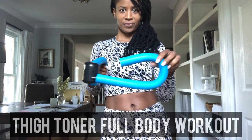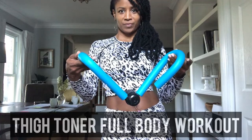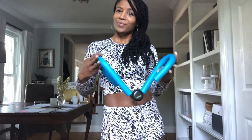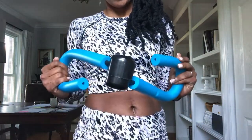In this video, we're going to talk about how to get a full body workout with your thigh toner. You can easily pick one of these thigh toners up online or at Target, and I'm going to show you a few things we can do with it to get a full body workout in.